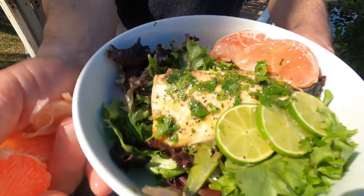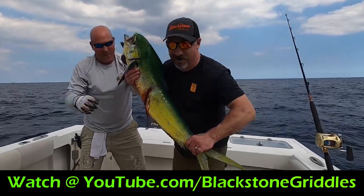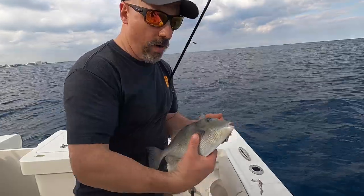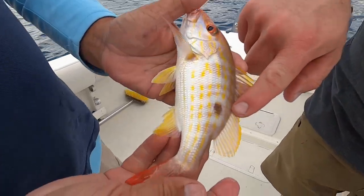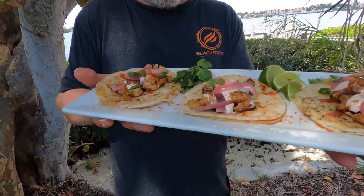Welcome back, everybody. So we just got done cooking our mahi-mahi with our mojo sauce — it was delicious. We had such a blast here fishing in Florida. Now I've got some trigger fish and some lane snapper. I'm here with my buddy John on the intercoastal waterway, and we are going to make some delicious fish tacos.